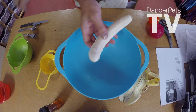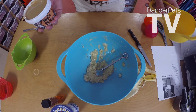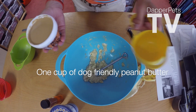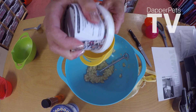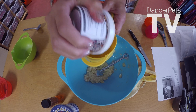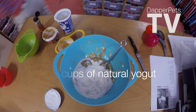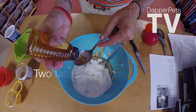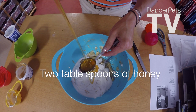Peel the banana and chop it up a little bit to make it easier to mash. Mash the banana, add in one cup of dog friendly peanut butter — if you soften it a little bit it'll come out nice and easier — and two cups of natural yogurt, and finally two tablespoons of honey.